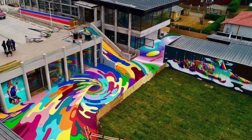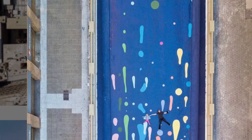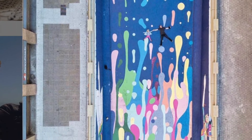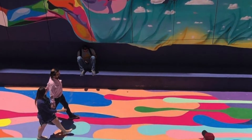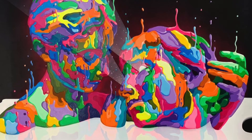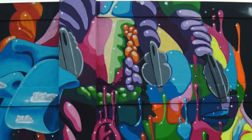Dasic Fernandez is a Chilean-born street artist living in New York. His large-scale murals are bright in color and connect Fernandez with people while he is painting outside. A common idea that can be observed in Dasic's art is drips of paint, or the paint seeming as though it is dripping upwards in his artwork.